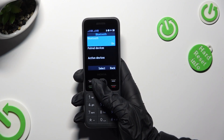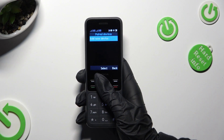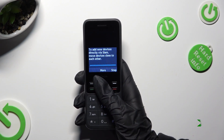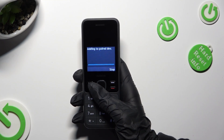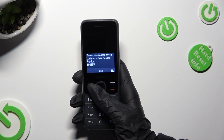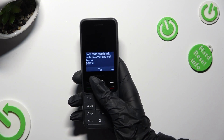Following that, choose paired devices, click on add new device and wait for an available one to show up. Then click on it and wait for it to accept your connection request. Remember to select yes in the pop-up.